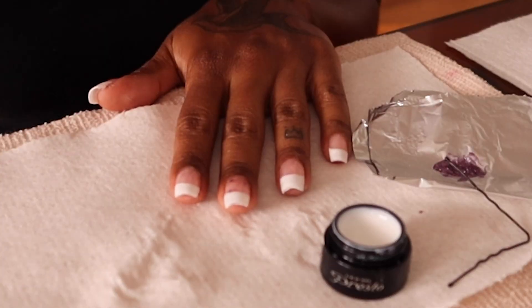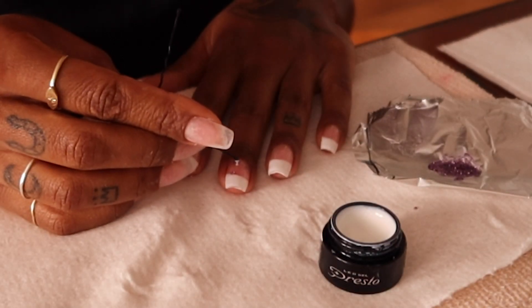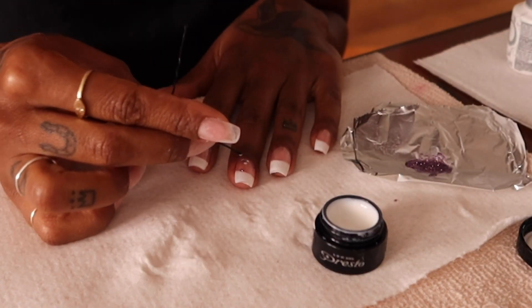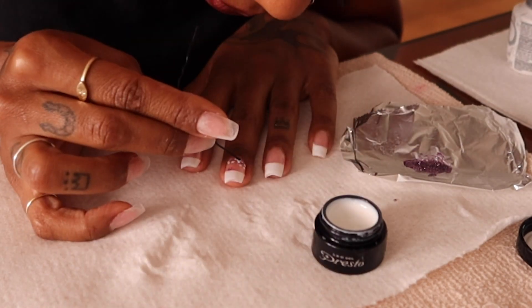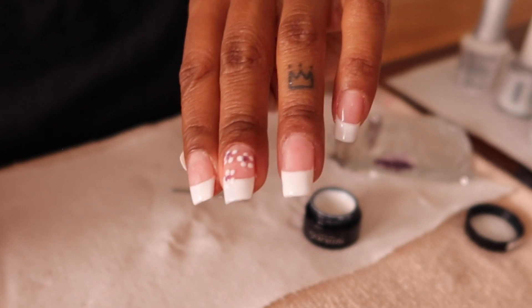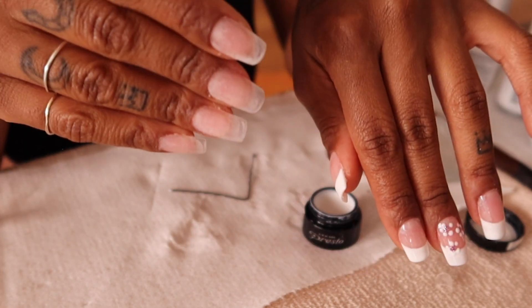I'm going to cure that dot really quickly so it doesn't move, then grab some white and make little dots all around to form the flower petals. I'm not mad at that — it's kind of cute! I'm going to do this on all the nails, then do a couple layers of top coat. I'll do the other hand and get back to you.